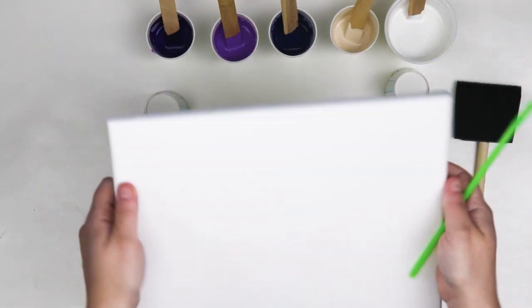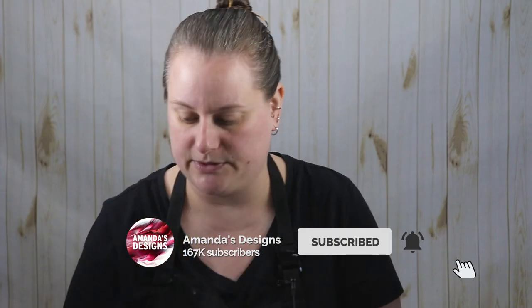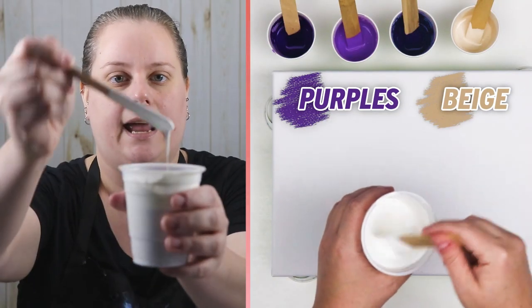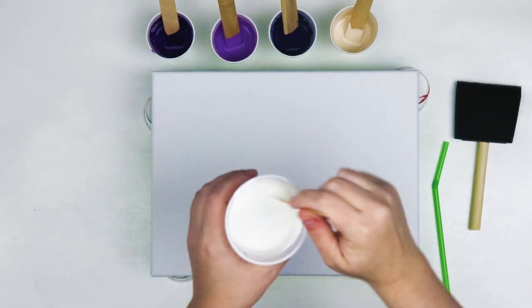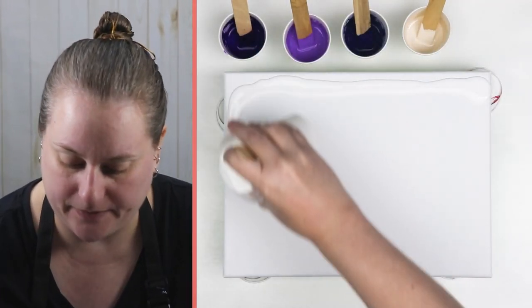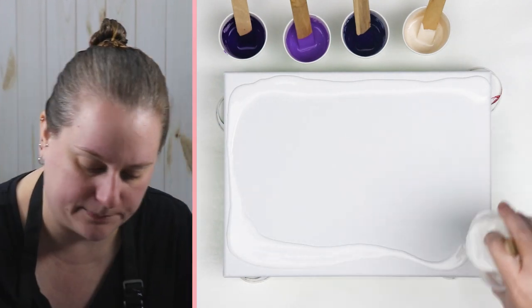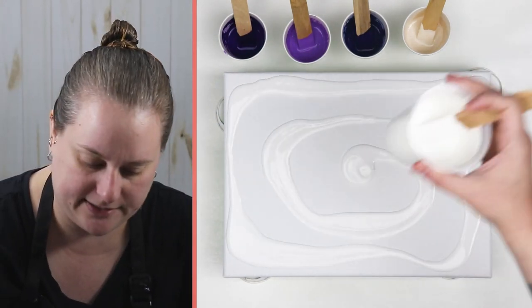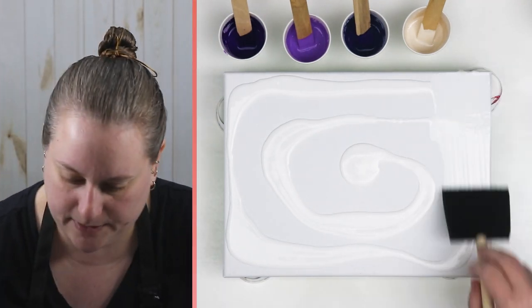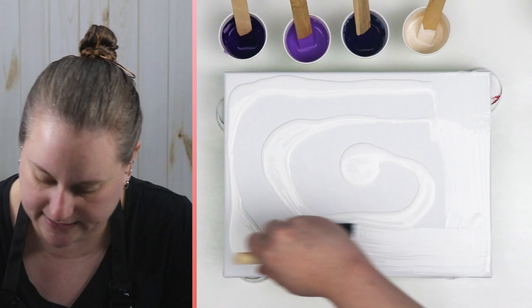I have a small canvas — I think this is just an 8x10 — and then I have my straw that I'm using. For my colors I have white for my base coat and then just a couple of different shades of purple and a really light beige. I'm going to use my sponge brush and put my base coat down, and I have everything mixed with Sergeant Art gloss medium and water.